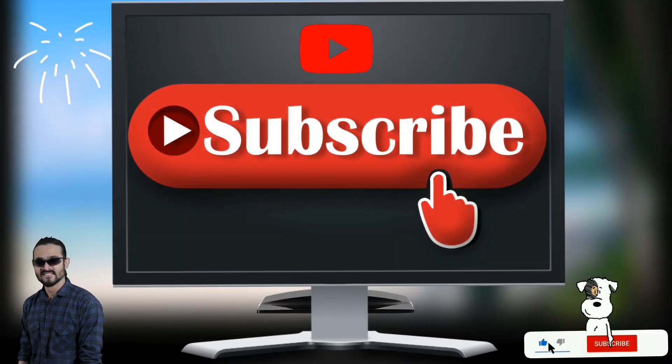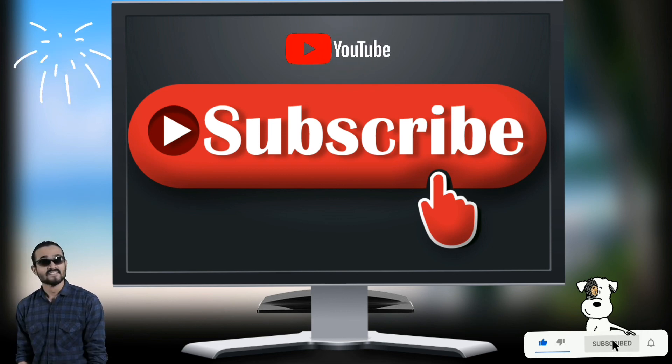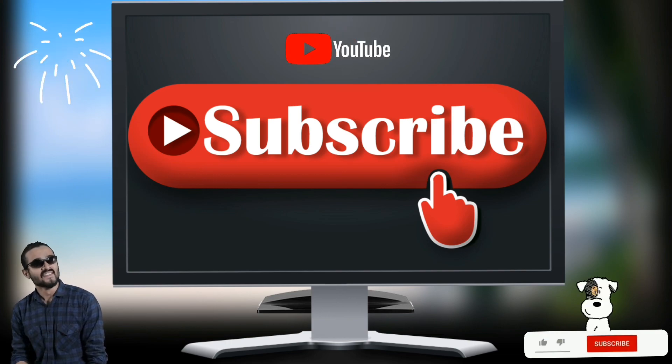I hope you liked this video. If you did, please subscribe to the channel and like and share the video. Thank you.